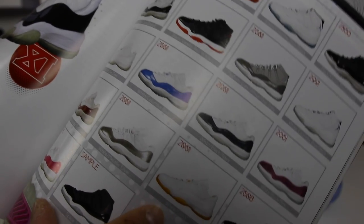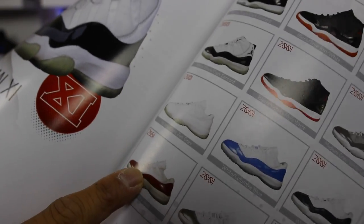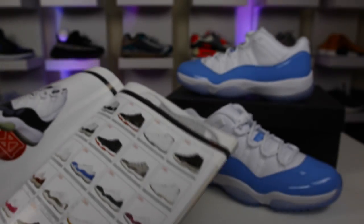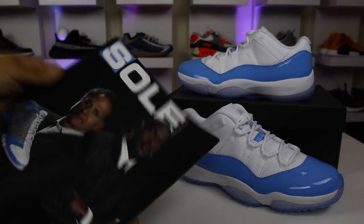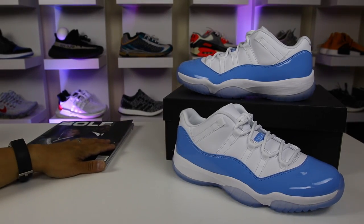This one obviously dropped recently — the Citrus one — and then we saw the Cherries already. So we have a colorway here that hasn't dropped and a couple other ones as well, and then an unreleased one that they had in the pink. But this is a cool little bible to be able to look back on and see some of the colorways. Definitely worth checking out. I'll link this on eBay if they have it available for you guys.